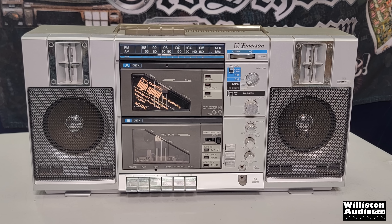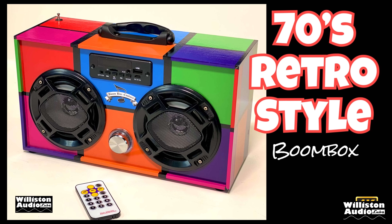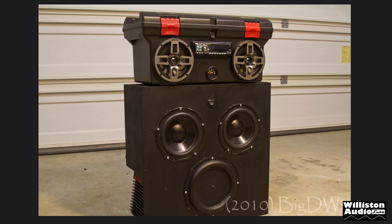Boomboxes were huge back in the 1980s, got smaller in the 1990s, and several years ago my DIY curiosity had me building one from an old toolbox, even adding a separate subwoofer module later.